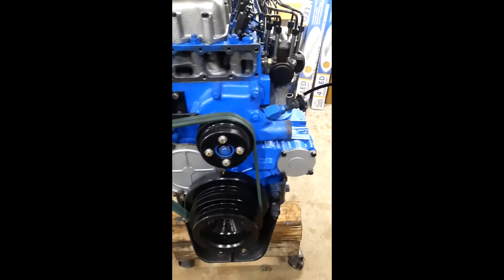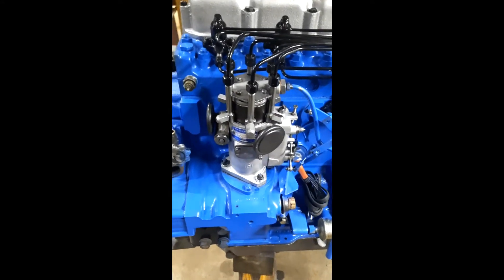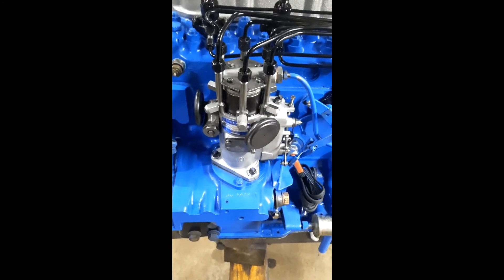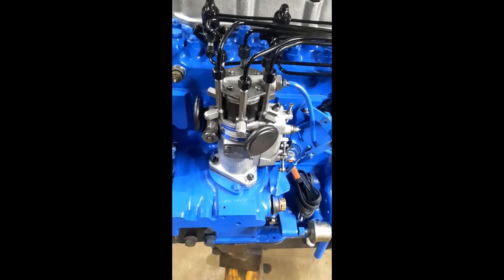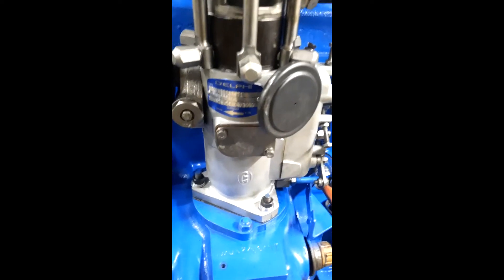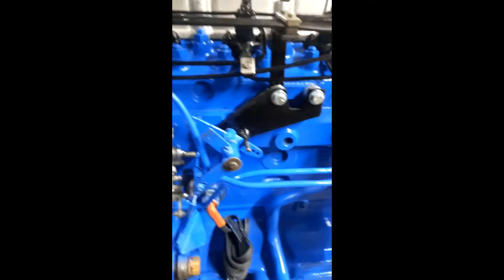Still got a couple more pieces to put on it. Our friends up at Fair Valley redid our injection pump. Fuel output on this pump is about 200 cc's, which is probably about 75 cc's more than stock. They also set up the governor to govern at 3,000 RPM, better set up for a truck application. Got a new block heater installed.